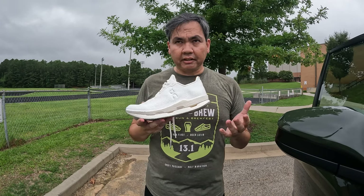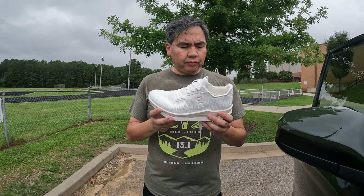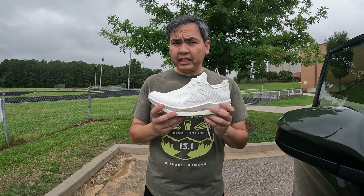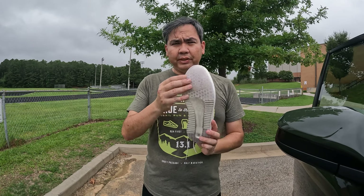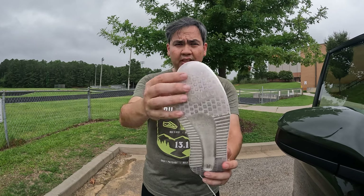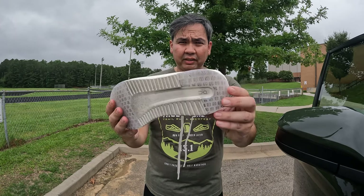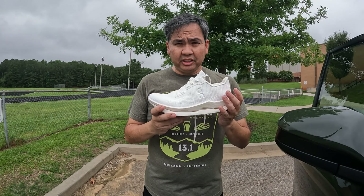Even though it looks like half my channel is On stuff, that would put me at roughly $140, which is actually a pretty decent price for a running shoe. I will be doing multiple videos — probably one at the 50-mile mark because I'm really curious how the PBX rubber outsole holds out, and I'll do one at the six-month mark to let you guys know what it looks like afterwards.